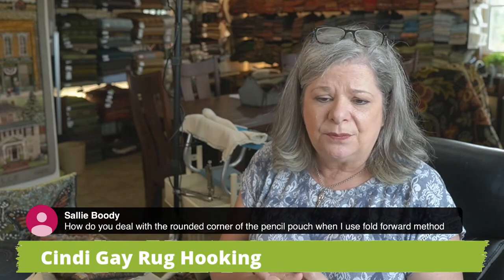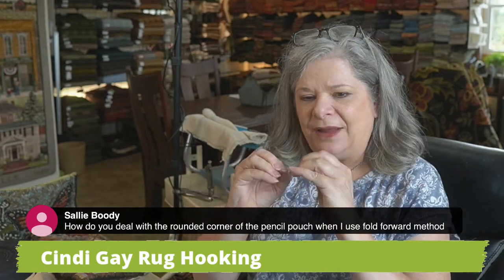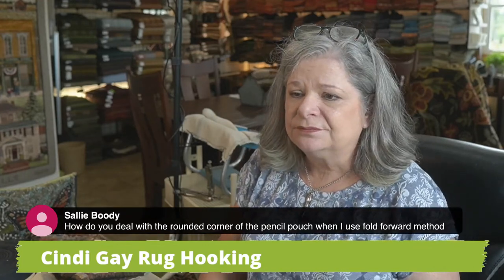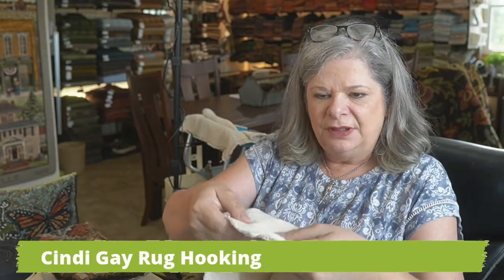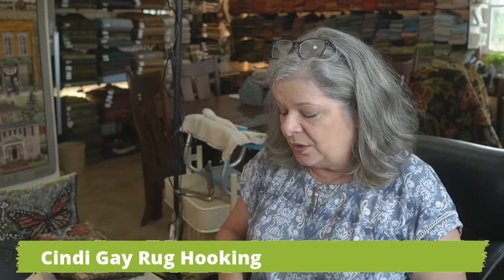Sally asks how do you deal with the rounded corner of the pencil pouch when using a fold forward method? You kind of have to gather it in a little bit and just ease it in — it goes right where it needs to go and it lays pretty darn nice. It's not an issue. You fold it forward and gather it a little bit. Your basting will get closer and closer together than on the straightaways, because when you're going around that corner you need to put your stitching a little bit closer, tack it all down, then do the first fold, then go back and do the second fold.